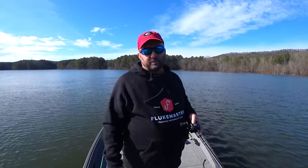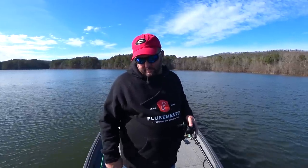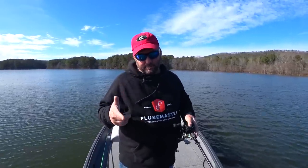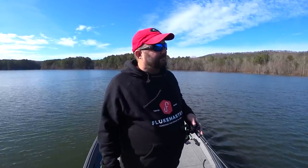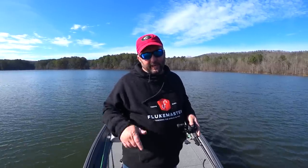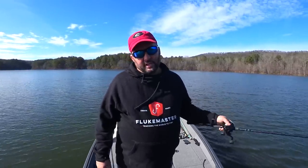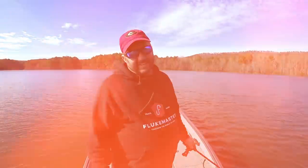Once it starts to warm up I'll switch to a chatterbait, flat-sided crankbait, and lipless crankbait — that kind of stuff. But jerkbait is tied on from now until they move up to pre-spawn. That's jerkbait fishing 101, guys. If you liked it, hit the like button and subscribe. Check out my website flukemaster.com — I've got hats, shirts, all kinds of merch. And like I always say, be sure to introduce somebody to fishing, get out on the water, and have a great day.